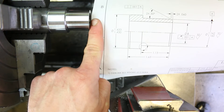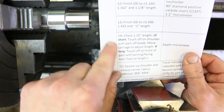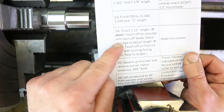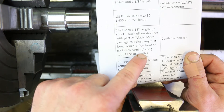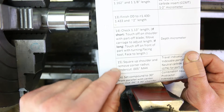Before facing the end, we want to first go in and finish up the shoulder, square it up, and remove that corner radius. We're on step number 14 — checking the 1 inch 130 thousandths length. The next step is squaring up the shoulder and removing the corner radius. We do this before facing the end because if we're short — less than 1 inch 130 — we'll adjust the length by touching off with the corner radius removal tool and moving it over a little bit before plunging in. If it's long, like we have here, we'll face the end off. Whether it's short, long, or within tolerance is important to know now because it affects the sequence of operations.